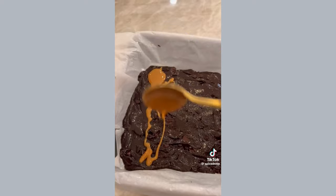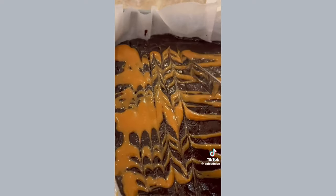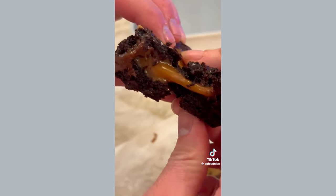The brownie recipe in itself is so good, but that salted caramel in the center just — wow. I'm going to write the full recipe in the caption so find it there. You guys have to try these.